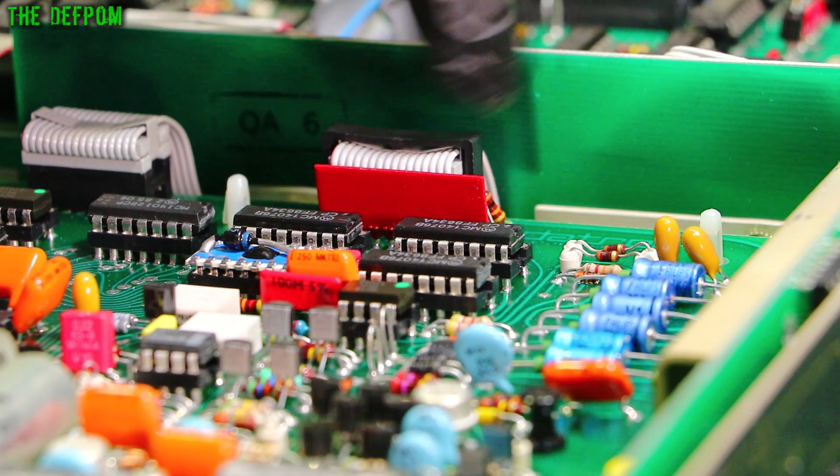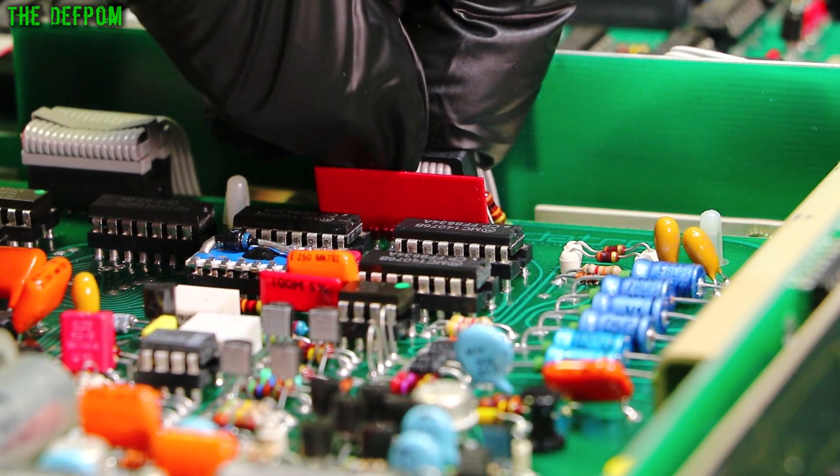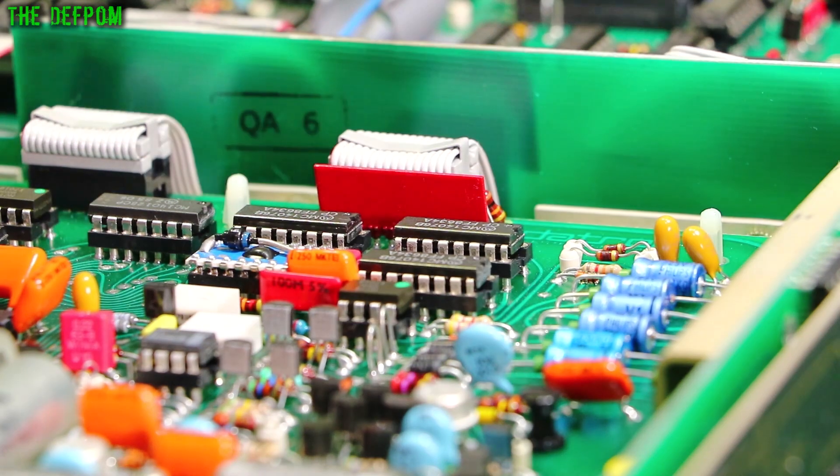A little trick for these ribbon cable clips with latches: if you pull the connector sideways you can actually release it, so you don't have to try and lever the sides out — just tilt it sideways and it pops off. A little trick for that.